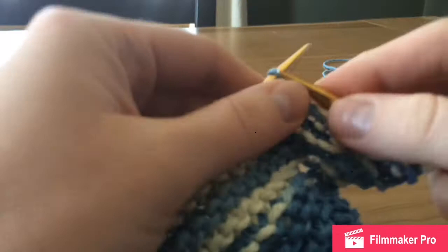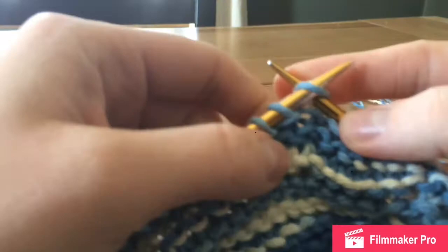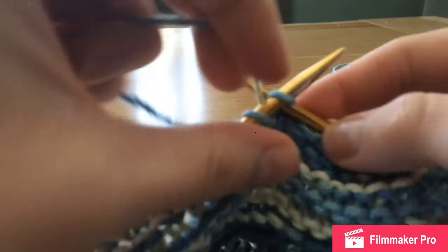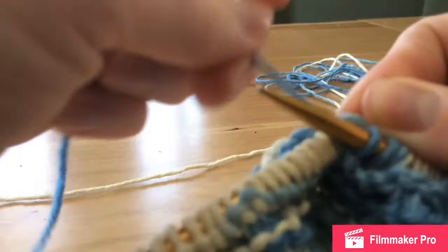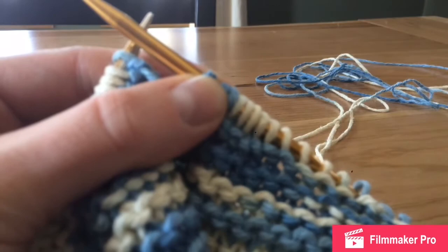Then continue knitting down the row. I'll meet back with you after I'm at the end of this row, and I'll walk you through how to do that decrease round a few more times.